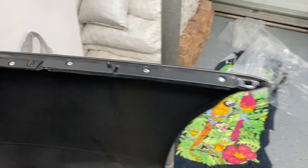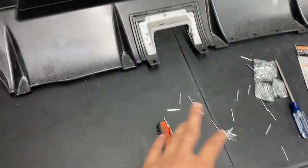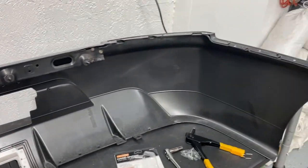All the rivets are on the bumper. This was super easy, and I'm honestly impressed with how well the $4 rivet gun worked. Now all we have to do is install the crash bar and then we are set to go for a test fit.